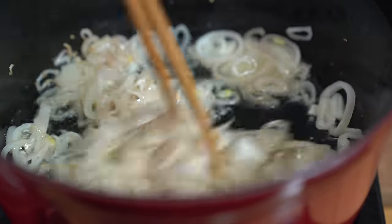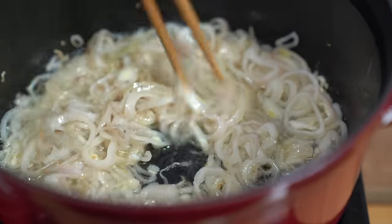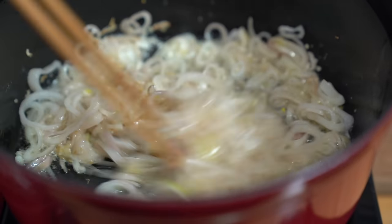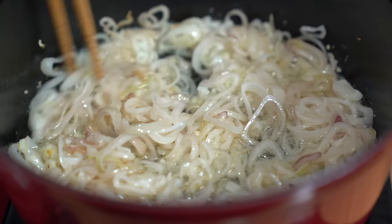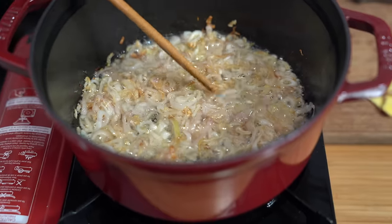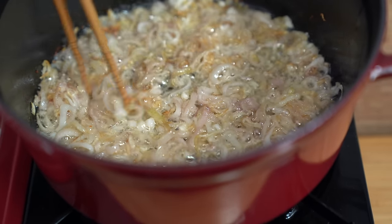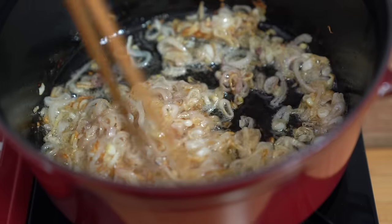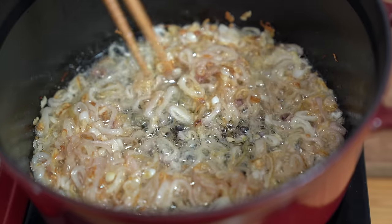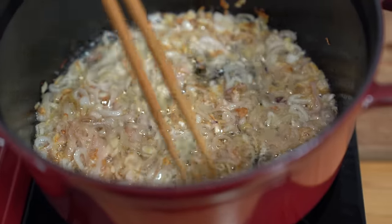Make sure to stir your shallots around so that they don't get burnt at the bottom. You want them to evenly cook, so keep your eye on it. You can see the shallots have cooked down — the oil is covering all of them now and they're a golden color, which is what you want. You don't want them to be burnt. At this point I'm going to turn off the heat and let it continue cooking until the shallots are crispy.